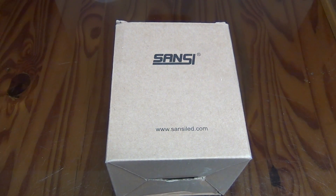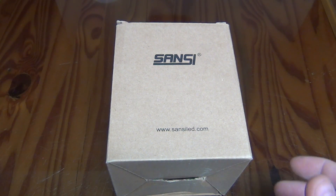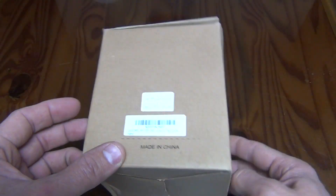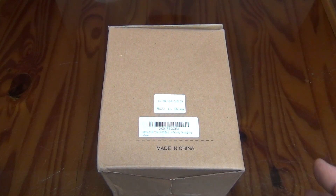Well, hello everybody. Welcome back. Jiu Jitsu 2000 here today. I'm back and I have an interesting video for you. Today I want to talk about the Sansi light. If you didn't notice, there is a little website right down here — SansiLED.com. This was a light that was sent to me for review, so I want to say thank you to Sansi for sending this to me.